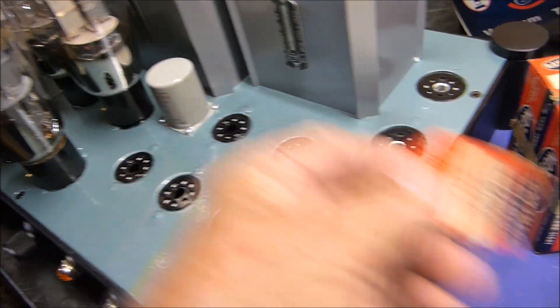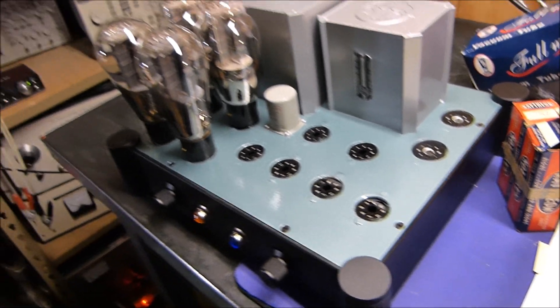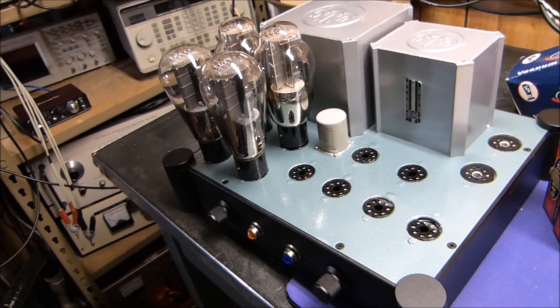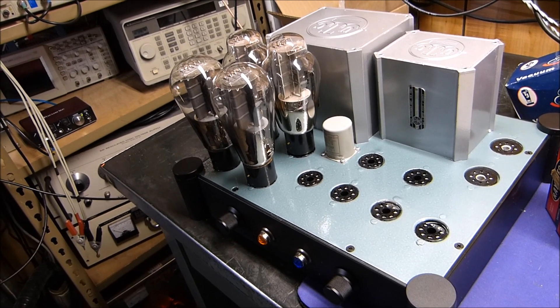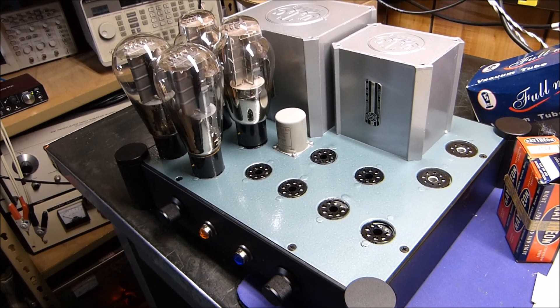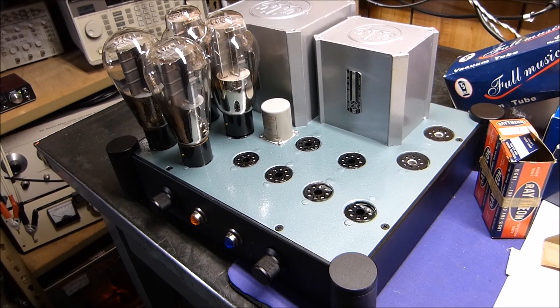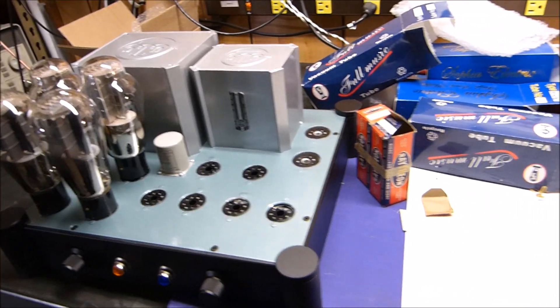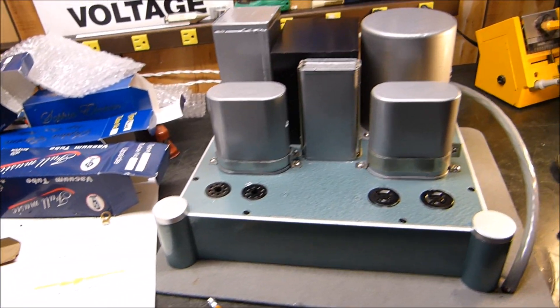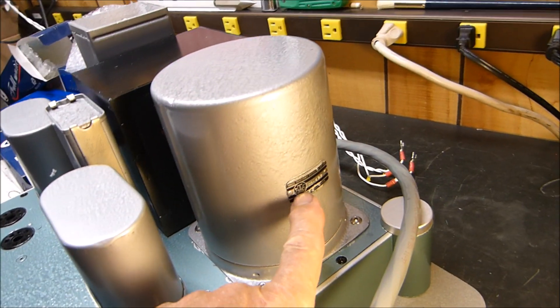One of the reasons I'm posting this tonight is I don't have a schematic exactly for what I want yet. So if you've got or know of any sources for 300B amplifiers, please let me know. Here's the power supply — it's got a big UTC transformer over here.